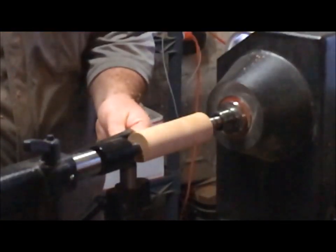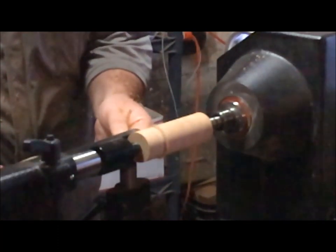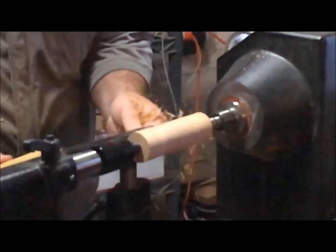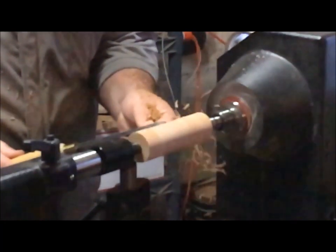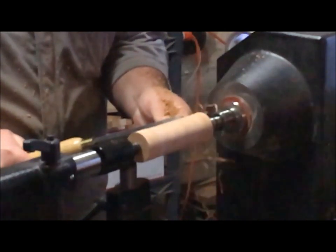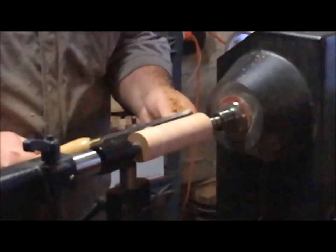Some of the last things to consider are the weight and materials the lathe is made of. The heavier a lathe is, the better it handles unbalanced work and vibration. Cast iron is especially great at dampening vibration, which is why you'll see most lathes made from it. Some lathes experiment with other materials like steel or stainless steel for the bed and cast iron for the legs. Find a lathe with the properties you like and go for it.